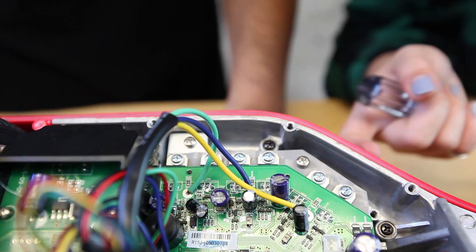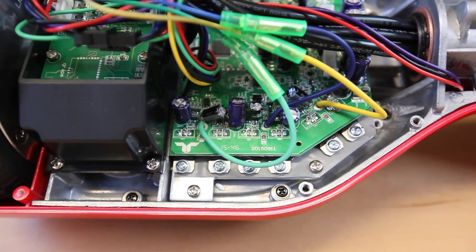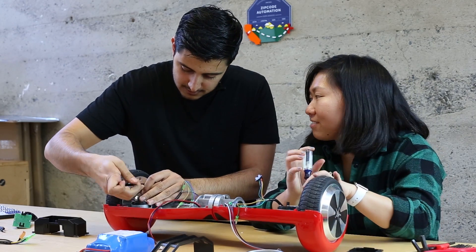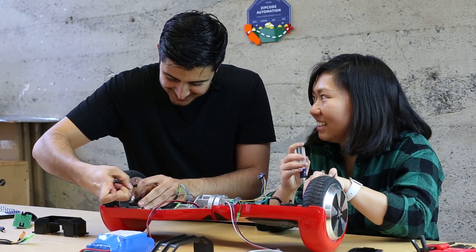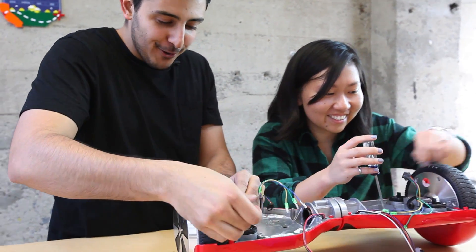Can we get a shot of that? This is insane! 9, 10, 11, 12 screws holding on the motherboard. Did you feel like you were back in the future, Sunny? No, not at all. It's not a hoverboard — that's what I hate about it. A hoverboard is supposed to hover.